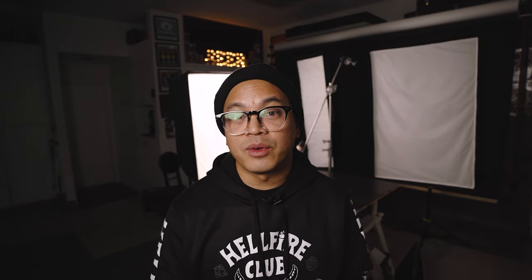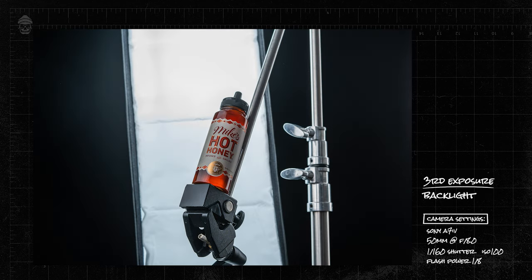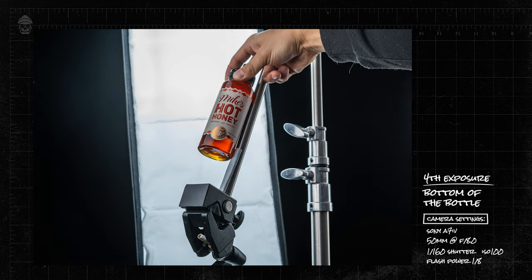I tried to keep things pretty simple with a three light setup — one key light and two backlights. Just to break down the photos I took: four different exposures — one main exposure, one with the bounce board, one with the light behind my product so that we get the glow and color of the honey, and one with me holding up the bottle so we could see the bottom of the container to comp in post.